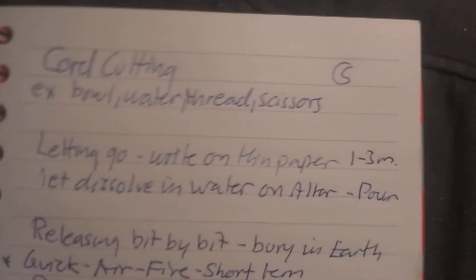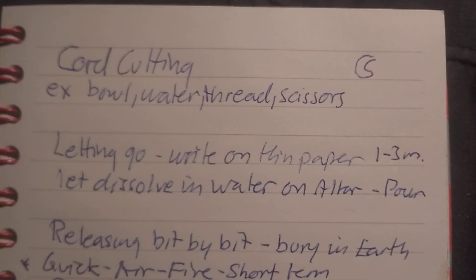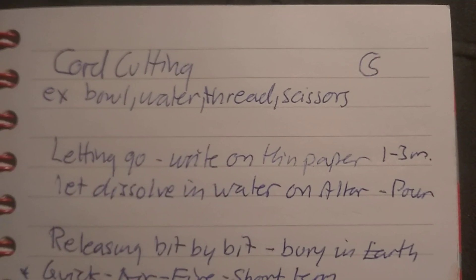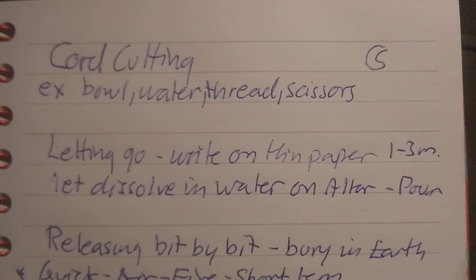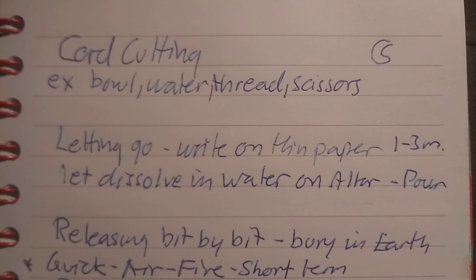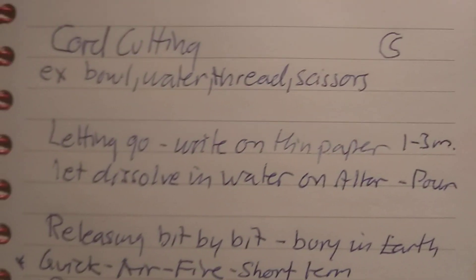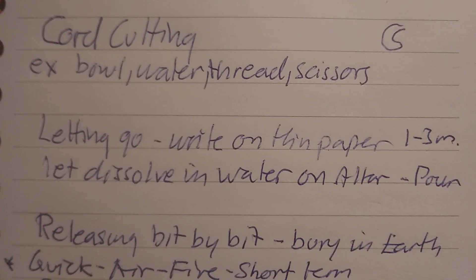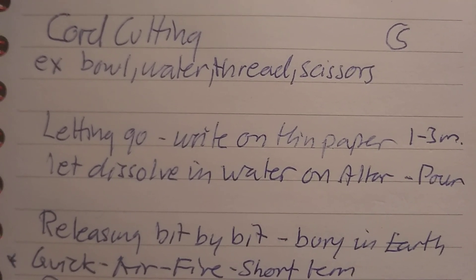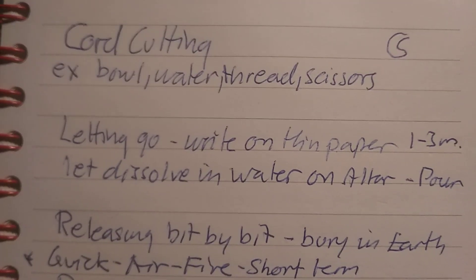I'm going to talk about cord cutting and letting go. I will also talk about the dark night of the soul ritual, since those happened to me throughout my life. I learned a miniature way to call upon it to create change at a certain point when you are not working, so you don't get overwhelmed during your workday. Schedule it with your angels and then give it some go.